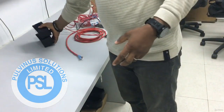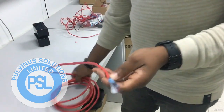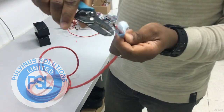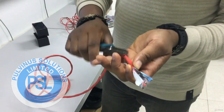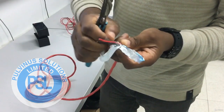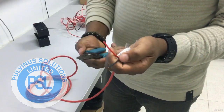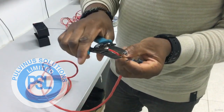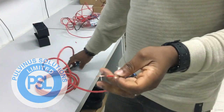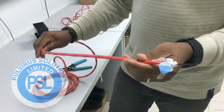The next thing is the cable — fire alarm cable. This red cable: when you open it, when you peel this red cover off, you have this inside. You separate them. So what you have is the red and the black, which is commonly positive and negative. So this is what you have inside this cable.